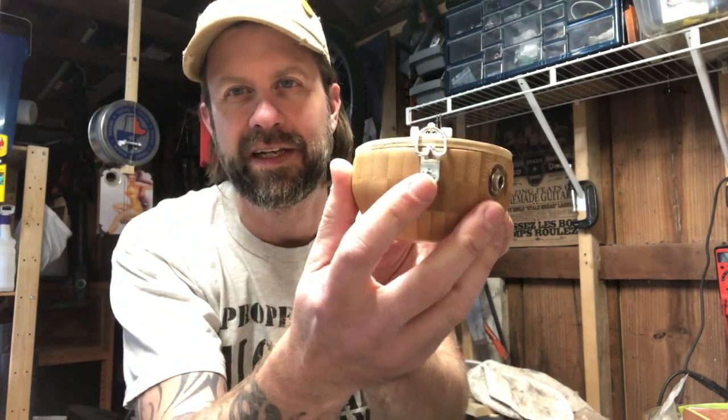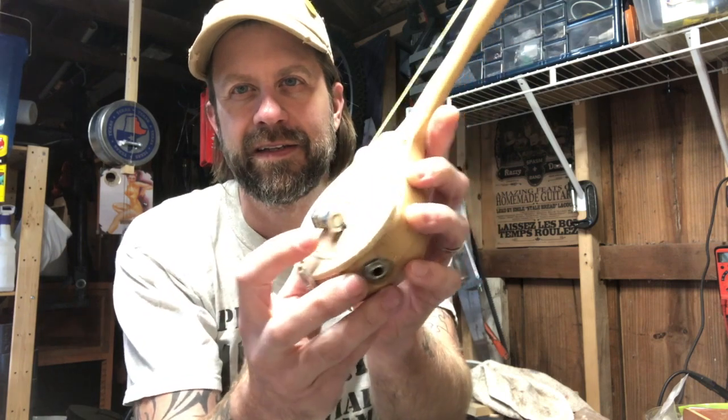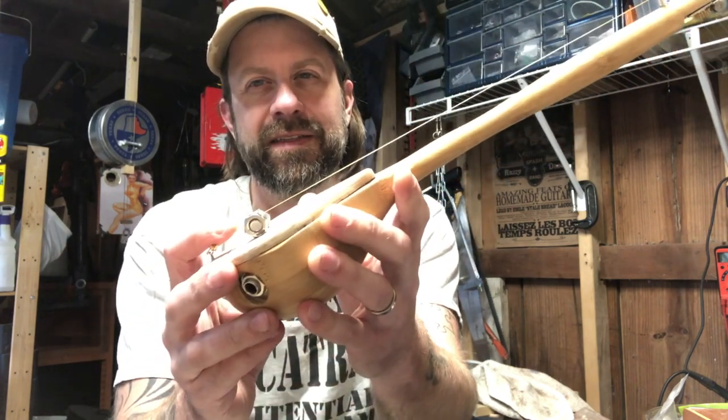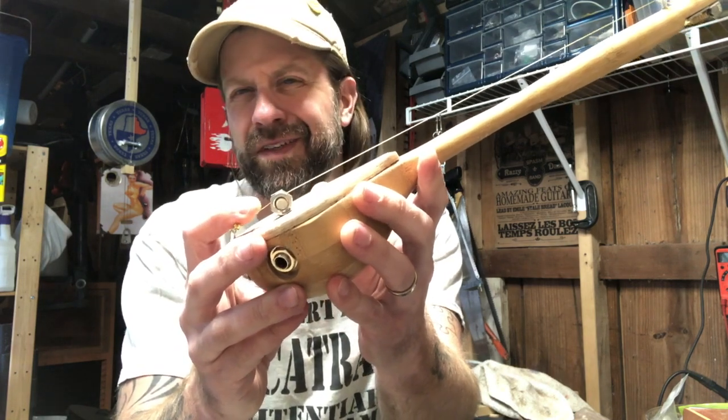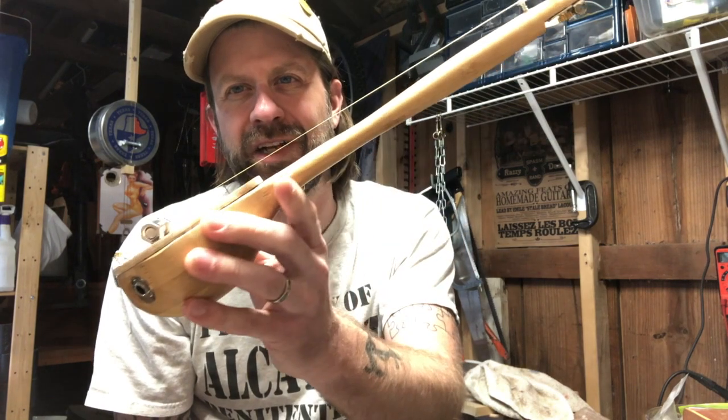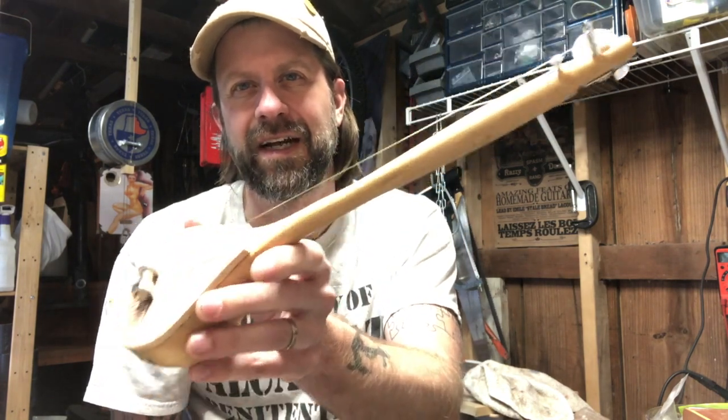I've got a bolt for the bridge, and this is a picture hanger I had laying around for the back nut. The string is a D or G string off a guitar set — just a string I had laying around.